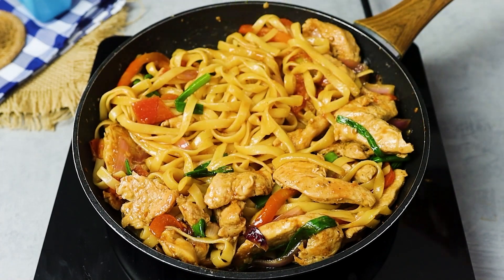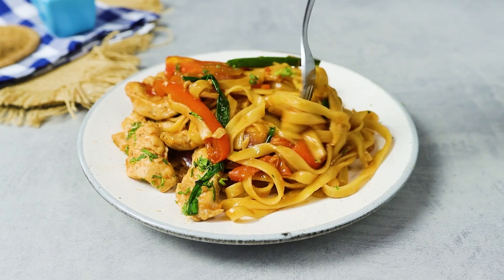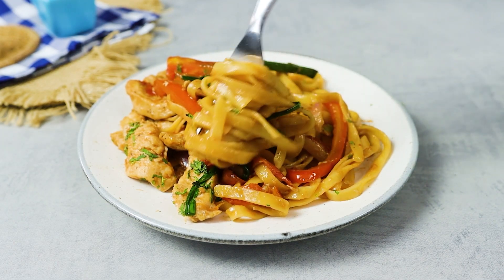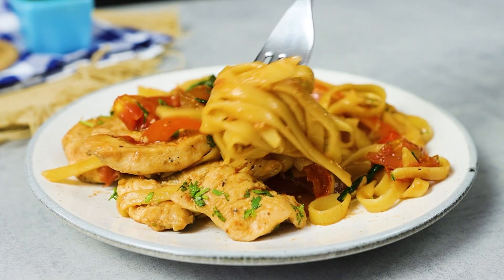Add fresh parsley on top and serve this delicious dish. Did you like the recipe? Then take the opportunity to subscribe to the channel and like the video. This helps us to keep bringing you delicious recipes like this one. See you next time.